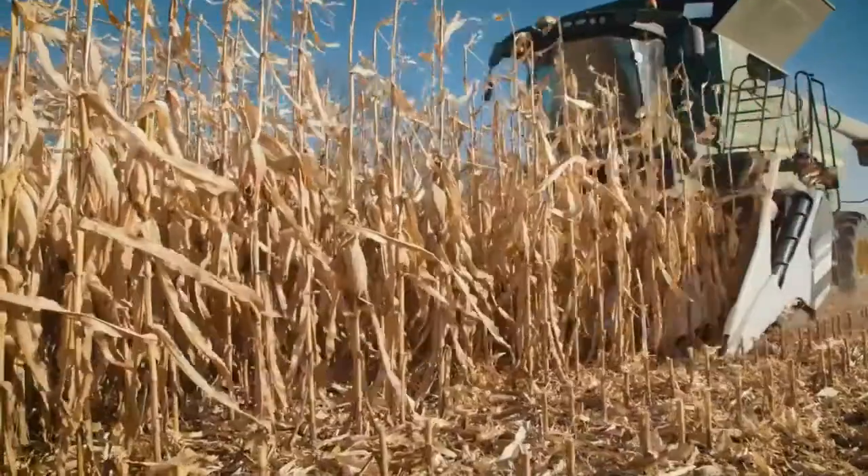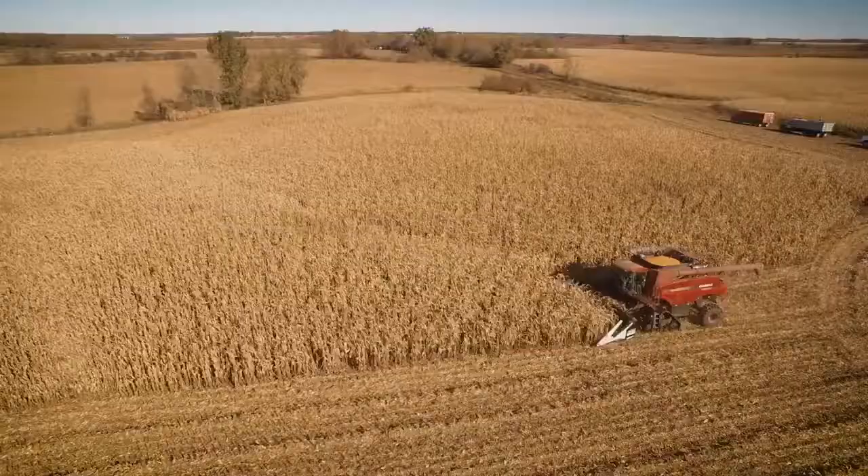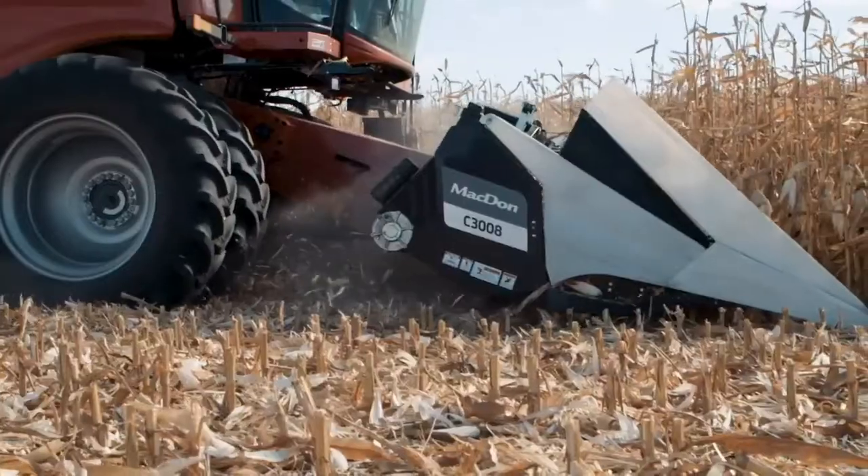Corn headers may be a new product for Macdon, but understanding what's essential for harvesting performance isn't. Macdon is bringing 70 years as the harvesting specialists into the cornfield and delivering corn harvesting performance and innovation in true Macdon fashion.